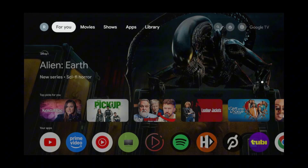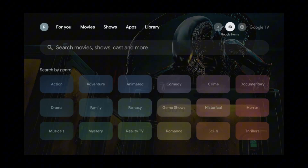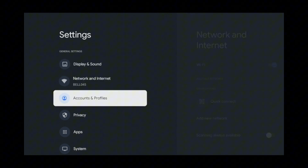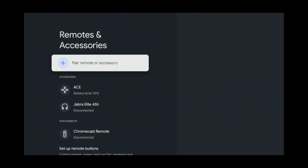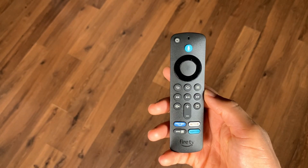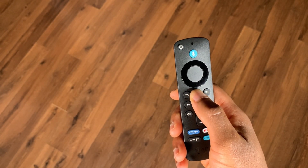To start, go into Settings, then Remotes and Accessories, then click 'Pair remote or accessory.' Now grab your Amazon TV remote and press and hold the home button for 10 seconds to put it in pair mode.